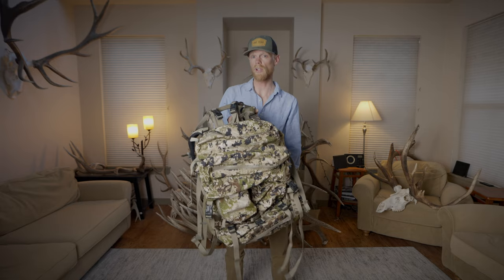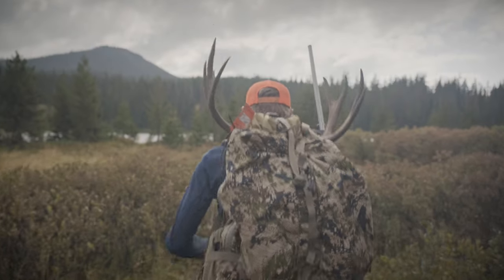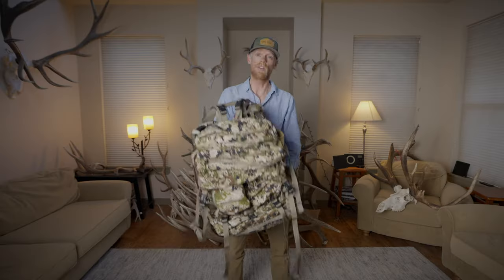This is going to be a backpack-style hunt. We're going to be camped in for four or five nights. The backpack I'll be running is the Mystery Ranch Marshall — 6,500 cubic inches. The bag can separate from the frame, so you could put a full deer between the bag and frame while also carrying all of your camp. Really awesome pack.